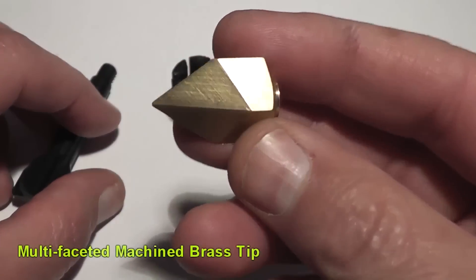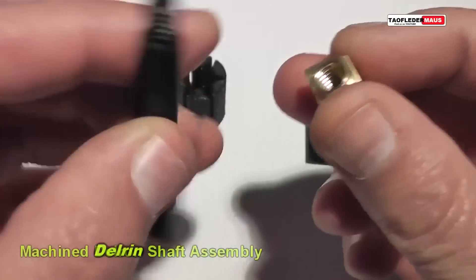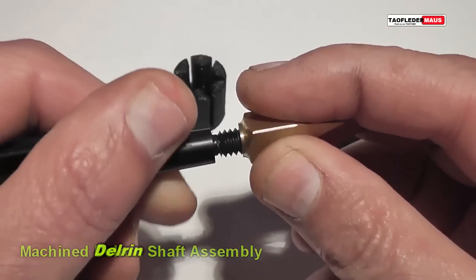Hello Rowan, this is Jeff of Tau Flittermouse. I'm assembling a brass-tipped mini arrow for a shotgun, and it's got to be one of the more complicated rounds we've ever tested.